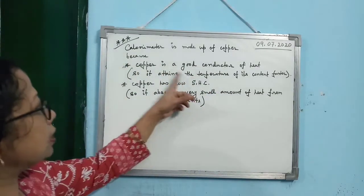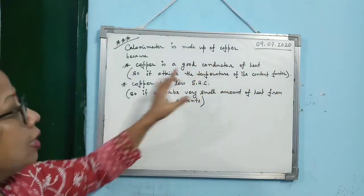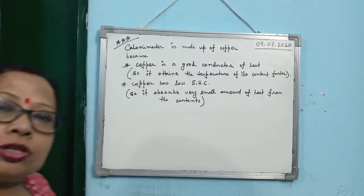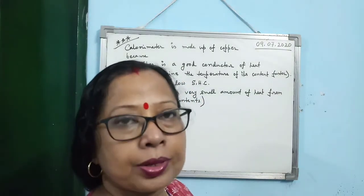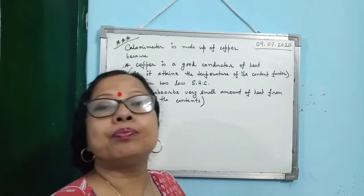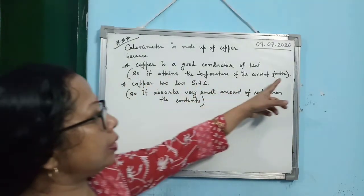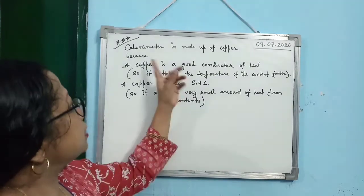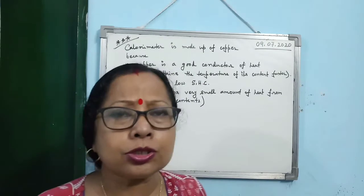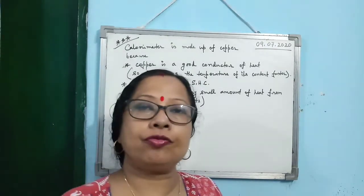This is the way you must write the reason. Copper is a good conductor of heat — this is the cause. In the board exam, write only key words point-wise. The effect is: it will attain the temperature of the content very fast or faster.